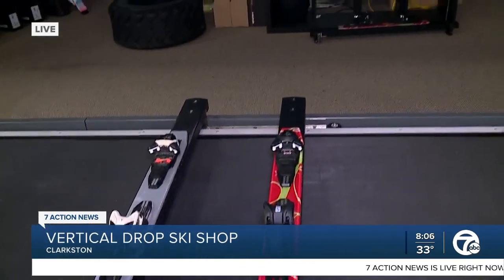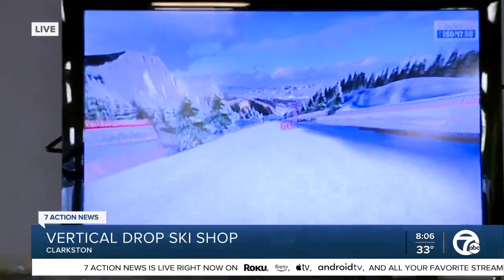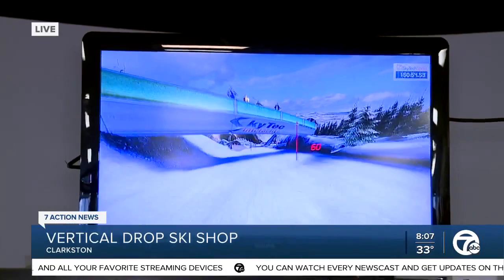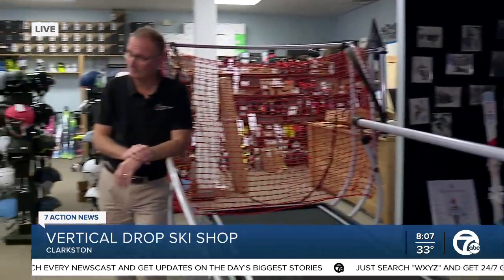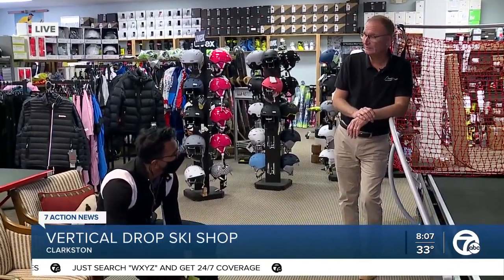How much does it simulate actual skiing? It's very, very similar. It takes you a little bit just to get used to the machine, but once you get on and get used to it the motions are all the same motions. So if I ace this I'm actually good to go on the ski slope? If you can ace this we will bypass the snowplow position and go right to parallel skiing.